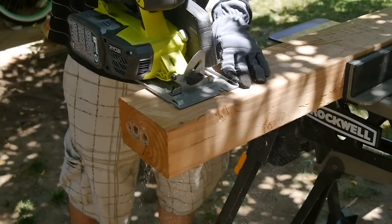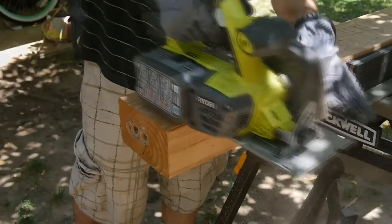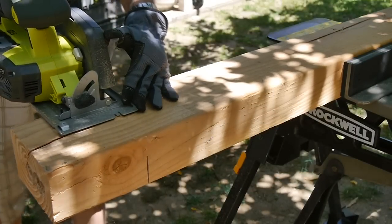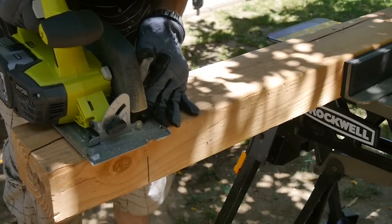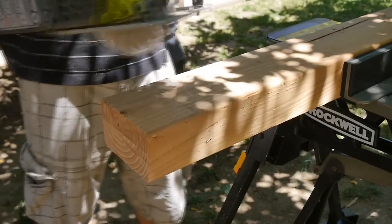For everyday tasks, this saw has the power to take on regular 2x lumber and sheet goods. I also wanted to see how it would handle tougher jobs, such as cutting much larger lumber like a 4x6. With a larger piece of lumber such as this one you have to cut it on both sides, and it handled the 4x6 pretty well for a cordless saw.